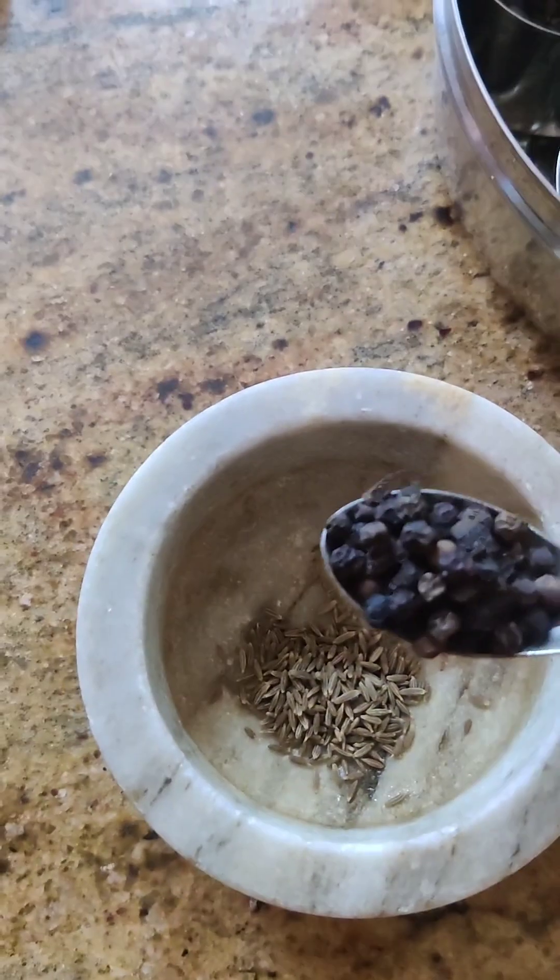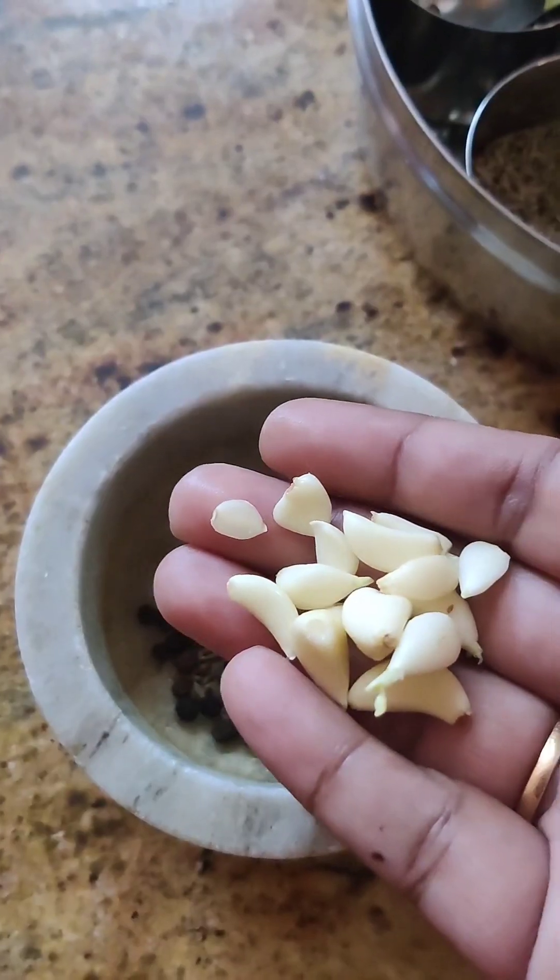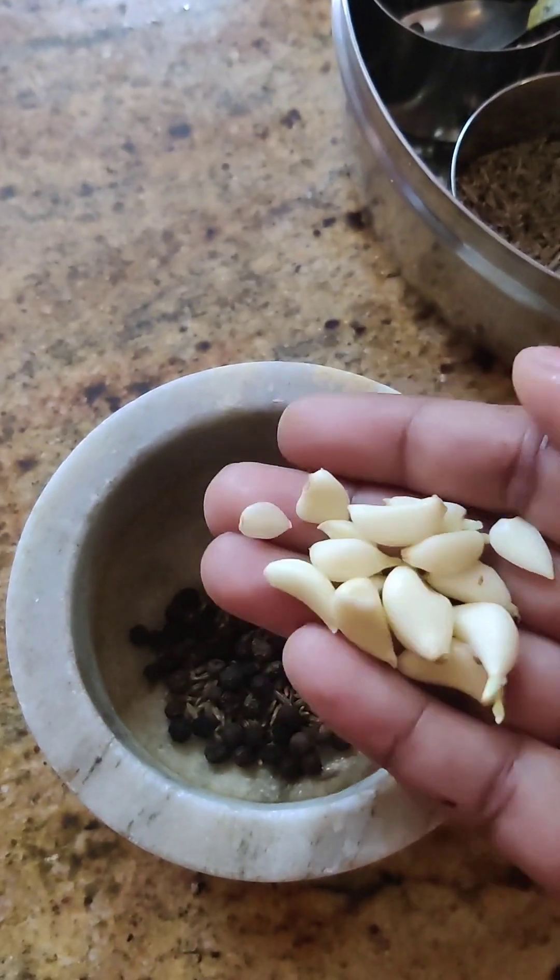1 spoon of jeera, 1 spoon of milk, 3-4 cups. I'll put a little bit in the chin.